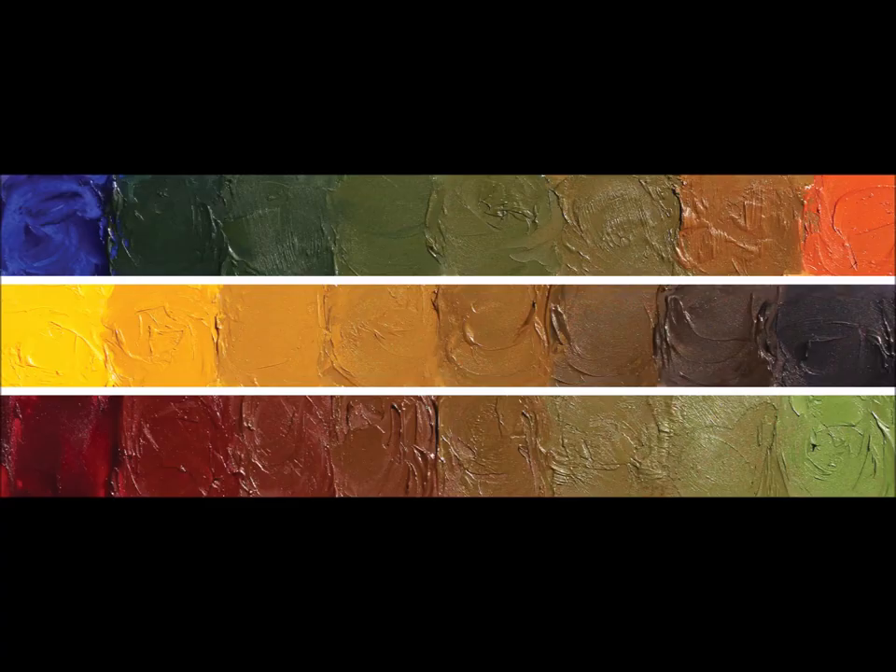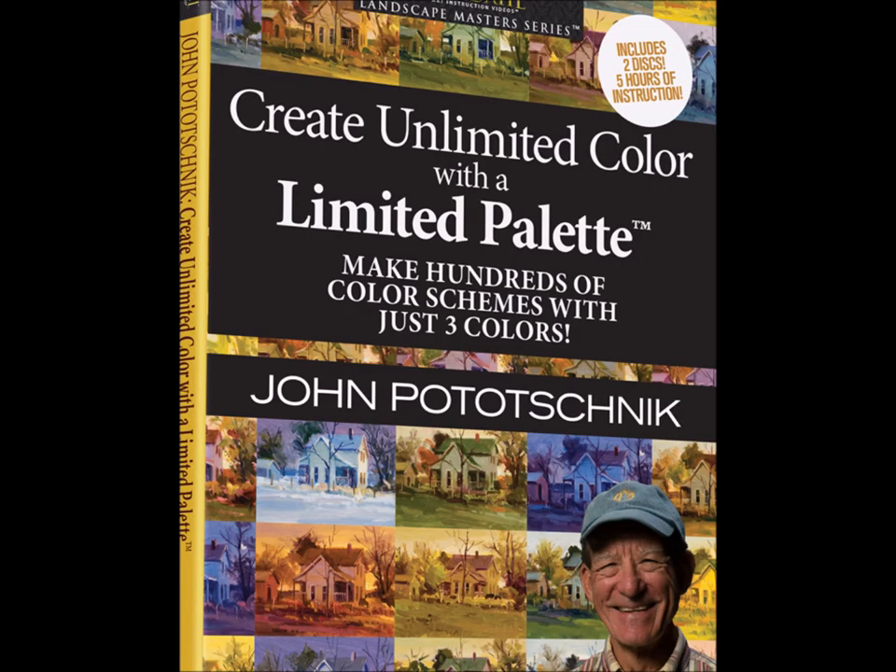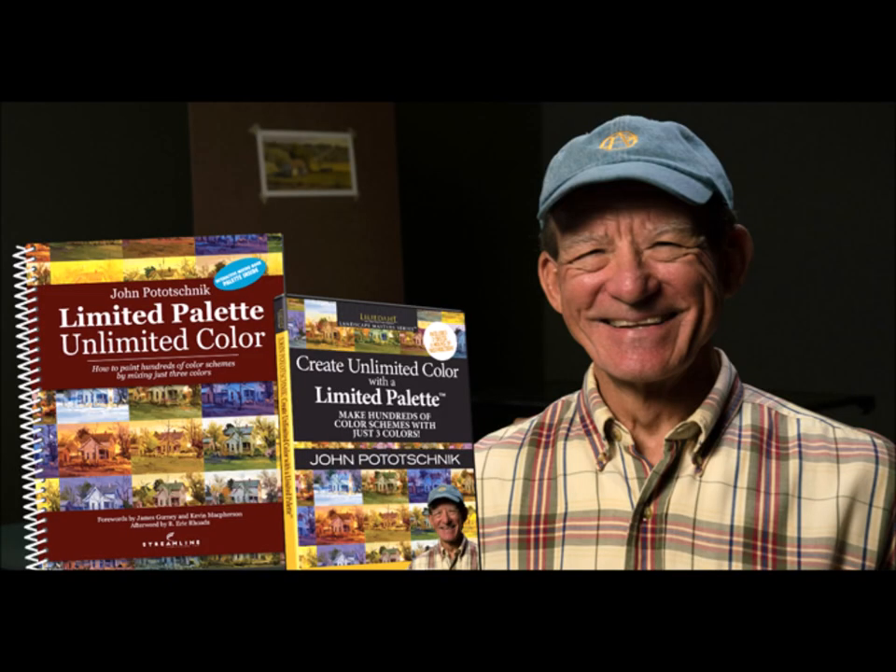Accompanying the book is a five-hour DVD — Create Unlimited Color with a Limited Palette. What the book provides in tangible form, the DVD visually demonstrates. I am confident this book and DVD set will have a massive positive effect on your work if you'll apply the principles set forth within.